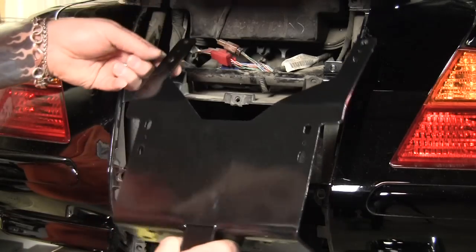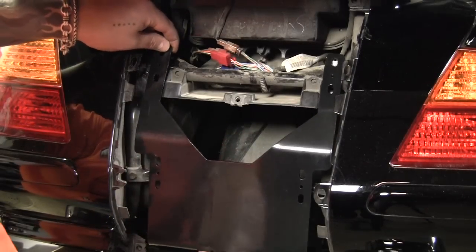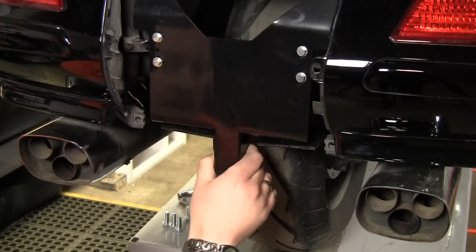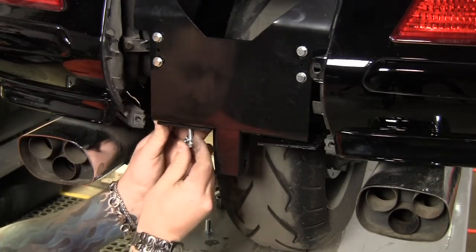Next we're gonna install the frame plate itself with the supplied screws and external lock washers. Once we have these bolts all installed with the clamps and got them snugged in but still kind of loose, we're gonna go ahead and install these three ace bolts on the bottom connecting the trunnion bars to the rear subframe plate.